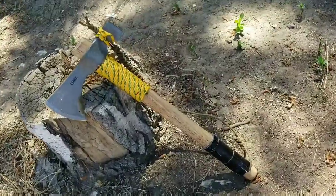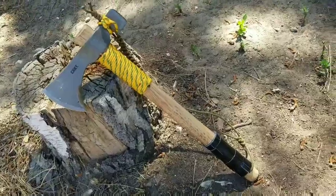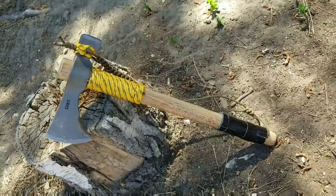The CRKT Chogun T-Hawk — a woods hawk and survival tool.